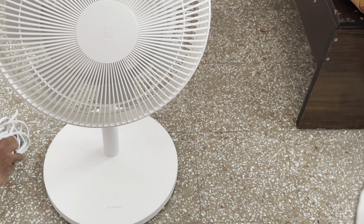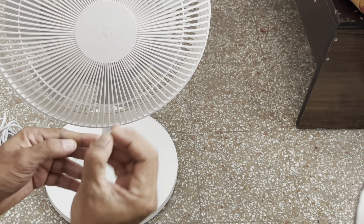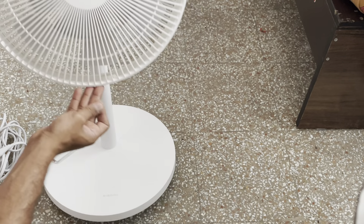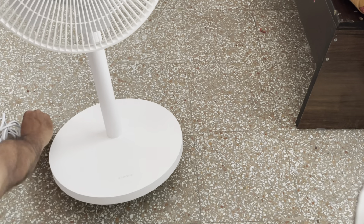This is the power cord, and there is one allen key. I was able to find the screw — we have to tighten this and fix it here.